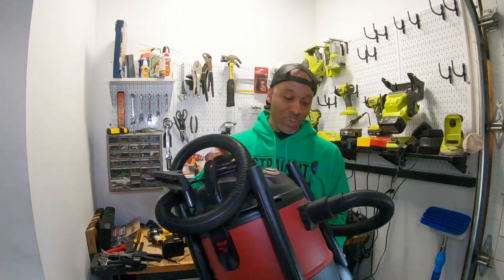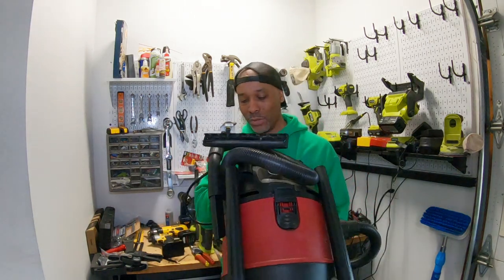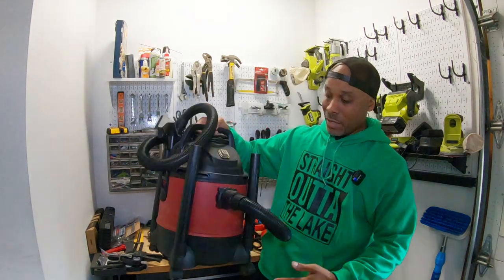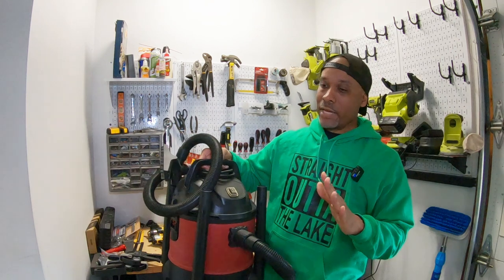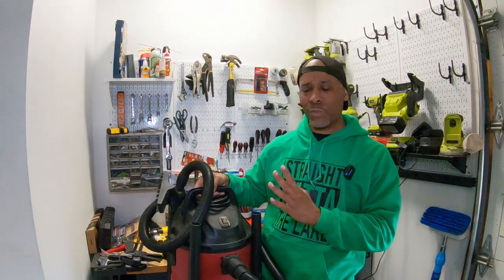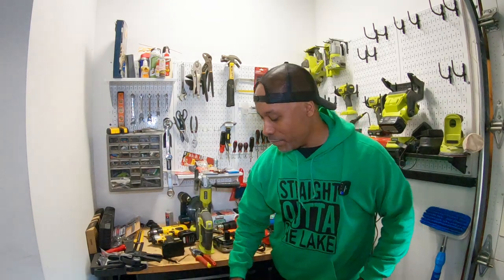Before you get started, get yourself a shop vac. This is a small one — don't get an industrial size. This is an eight-amp, five-gallon one I got from Harbor Freight. It's small and works perfectly. I think I picked it up for about 40 bucks, and it might even be cheaper on sale.